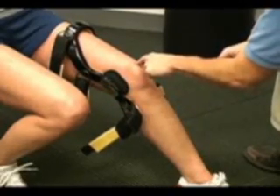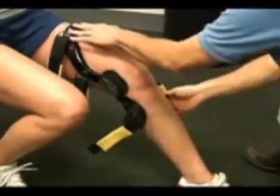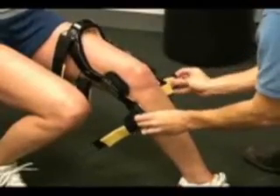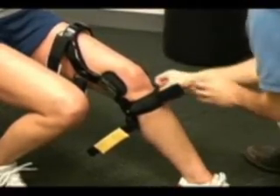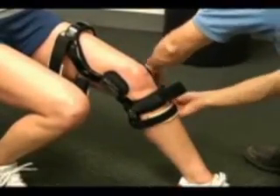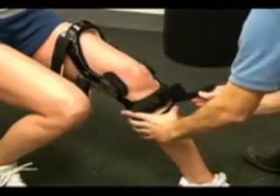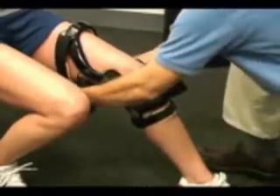Next, position the thigh and calf cuffs, and then secure the anti-migration strap to keep the brace in place. Secure the strap opposite the calf cuff, followed by the strap opposite the thigh cuff.